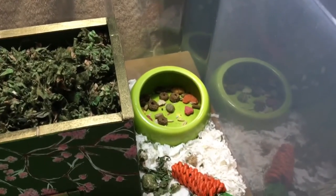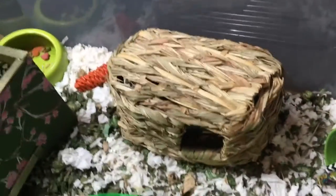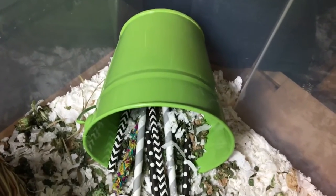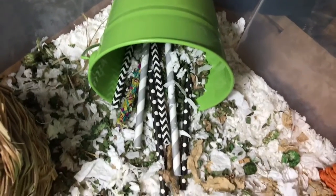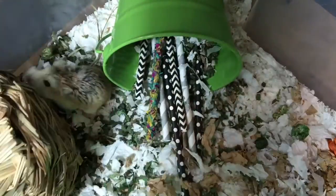In the back we have a Living World ergonomic food dish with a carrot chew right next to it. Here we have a Ware grass hut that he has had for a long time and thankfully has never chewed — I bought that on Amazon. In the back corner there's a little green pail from the Target dollar section, which can also be found at craft stores. It has some paper straws that he loves to chew and one of those PetSmart party chews, which he hasn't really messed with but was still fully intact so I gave it to him.